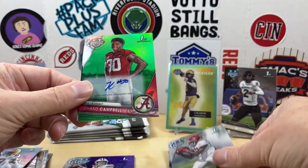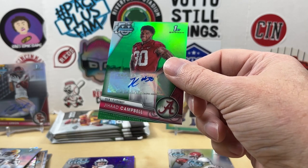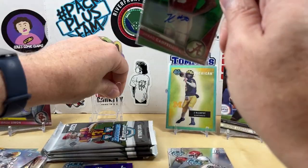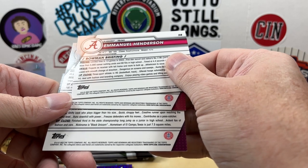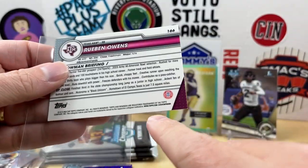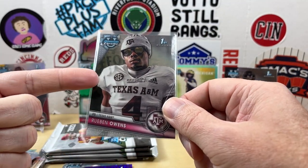Emmanuel Henderson, Malik Benson — there's our second auto! It is Jihad Campbell, outside linebacker, from Alabama. Ruben Williams — that's a cool shot. So it looks like this is a green parallel. Let's grab a sleeve. Numbered out of 99. Now checking the back — there's a different code on the back with three digits, so I believe this is a short print image variation. I mean with a photo like that, how can it not be.